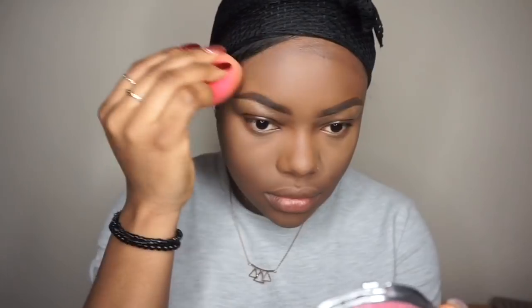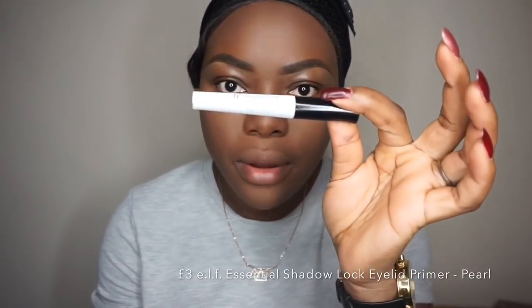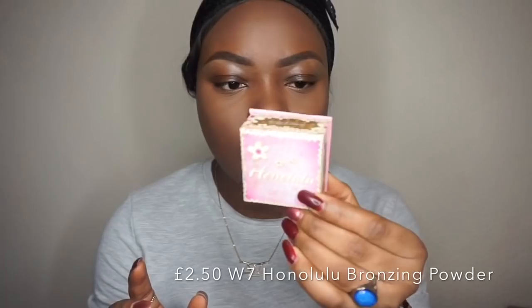To prime my eyes I'm going to use my ELF eyeshadow primer. And to bronze my face I'm going to be using the Double Seven HooLaLa Bronzer.